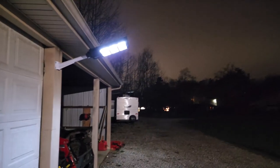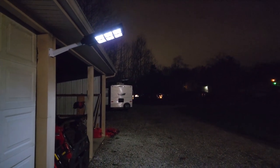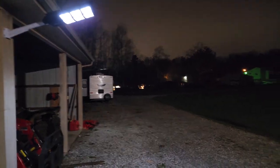Overall, I'm very happy with this light and highly recommend it. I'll put the link below this video so you can check it out. If you like these types of videos reviewing stuff inside and outside my home, be sure to subscribe to my YouTube channel — I'll see you guys in the next video.